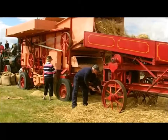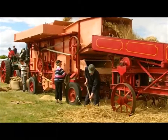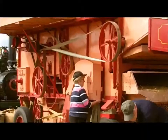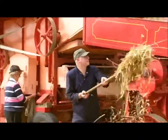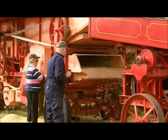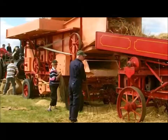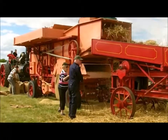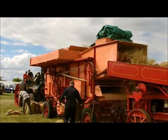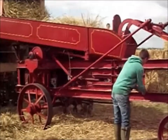This threshing machine was revolutionary. It sped up the harvest considerably, but it also put a lot of people out of work and caused quite a few riots in various parts around the country, because people thought they were losing their livelihoods — which they did. It was quite a disruptive technology; it changed life in England forever.